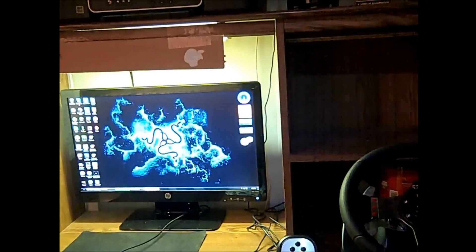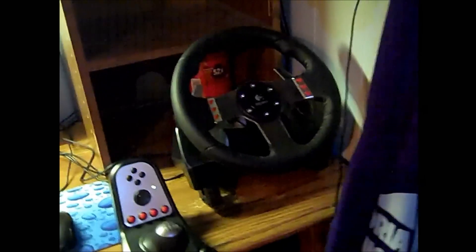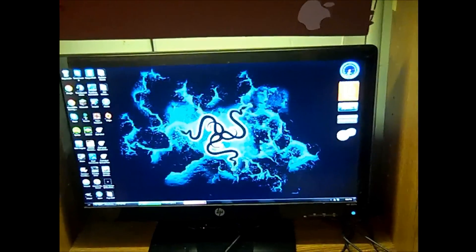So I'm hopefully getting a new headset soon. I have my whole setup here still — I have my G27 and got my PC down here. Thanks guys for watching, it's been HDFM9109. See you guys later, bye.